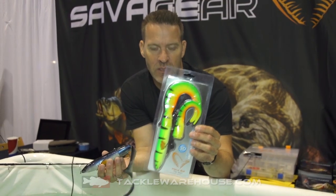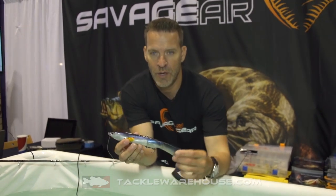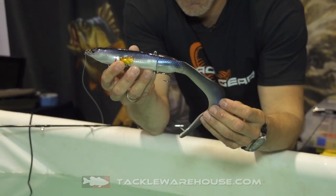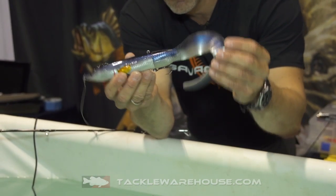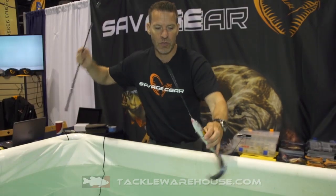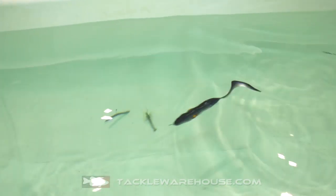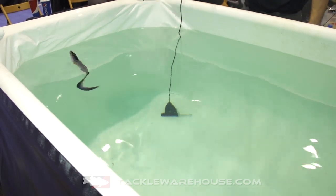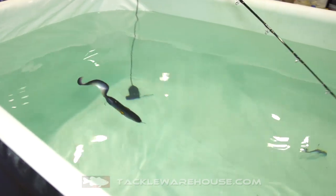Let me show you the difference in the action. When you have the long tail in the down position, this tail actually creates a downforce on the lure, so the lure will actually dive down like that. When you retrieve the lure it will actually stay down with the nose like that, and you can see that at very, very slow speed you actually have full movement of that tail.